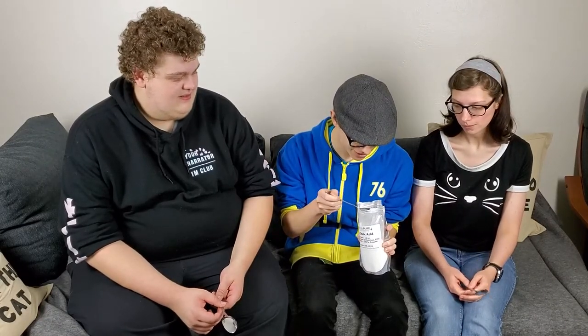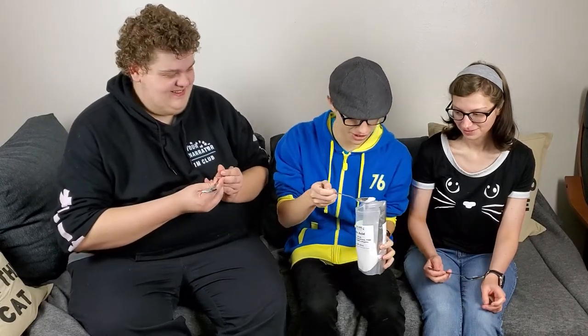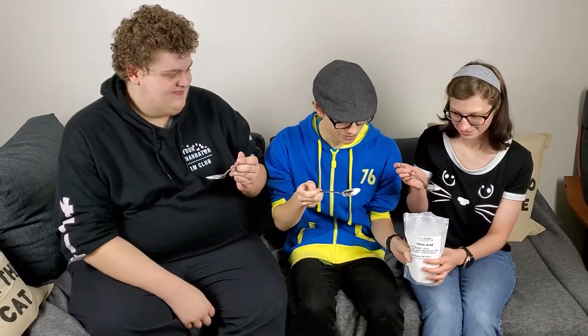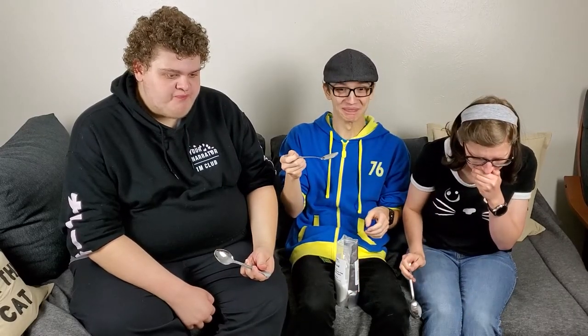We'd like to interrupt this broadcast with the following shenanigans. You guys remember how we got citric acid for this — well, this is the first time I've ever owned citric acid in my life, and I got a pound of it. We only needed one teaspoon, so there's a lot left over — and you know what that calls for: testing of citric acid. Get as much as you think you can handle. Three, two, one. Mmm — a bad idea.